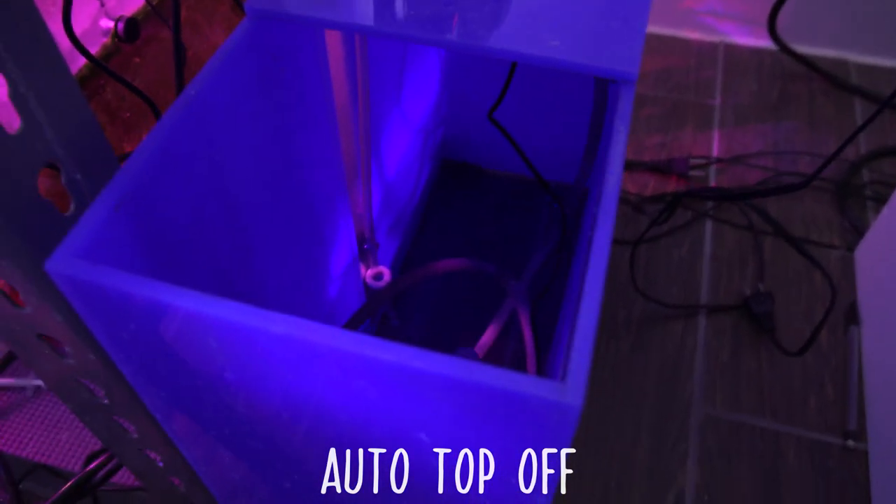The auto top-off is kind of linked to where your return pump is. Obviously, in a tank, water evaporates, and as water evaporates, that compartment of water will drop, and if it drops too low, the pump won't work. With an auto top-off, you'll have sensors that sit in that compartment where it will fill in water when water evaporates, to keep the water level above the operating levels for the pump.